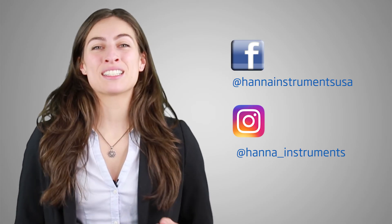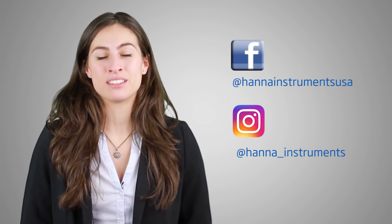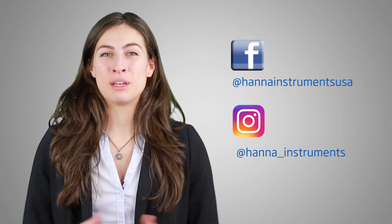Thanks for stopping by and we hope you found this helpful. Don't forget to like us on Facebook and Instagram and subscribe to the channel for updates on products and services. To visit this meter right now, click here. See you soon!